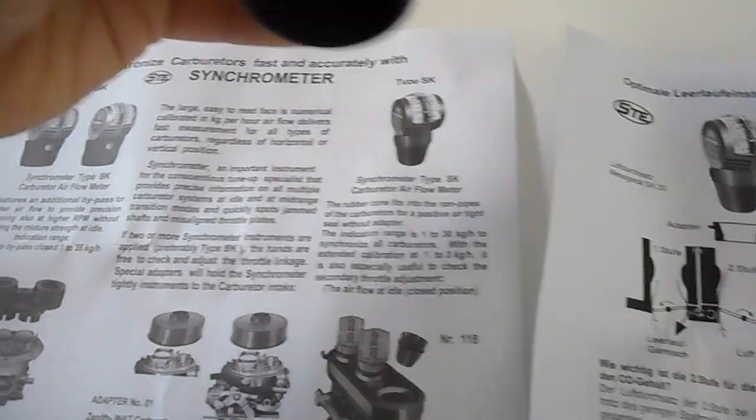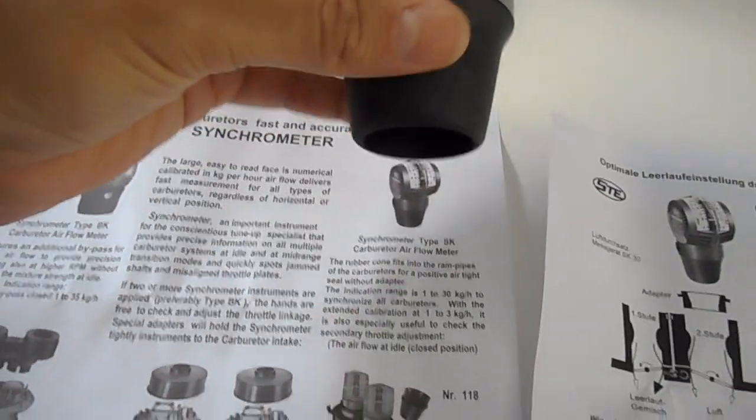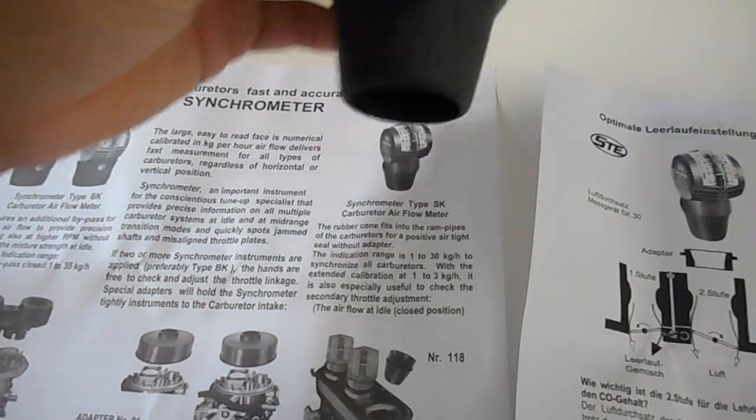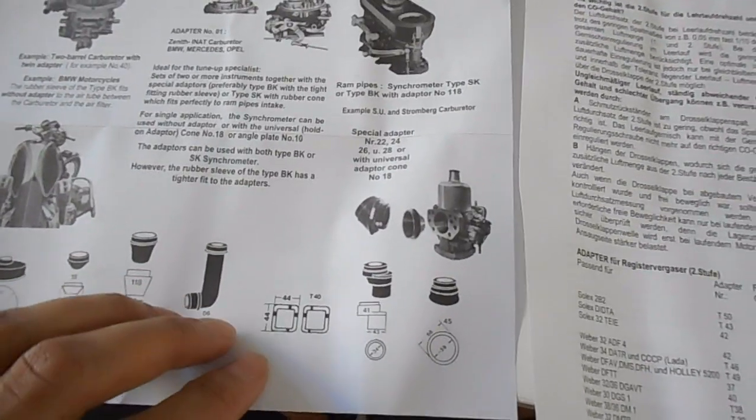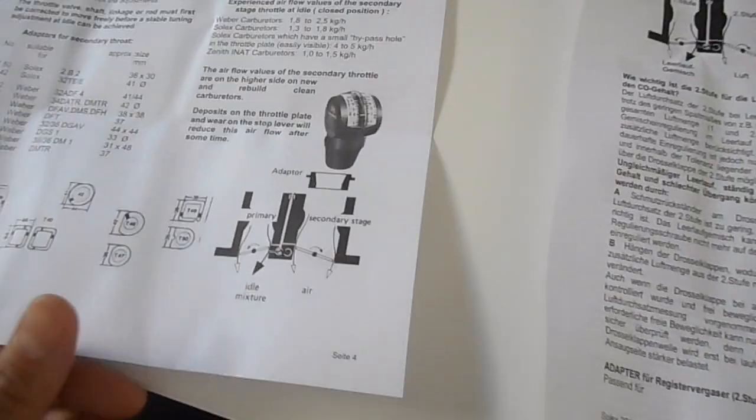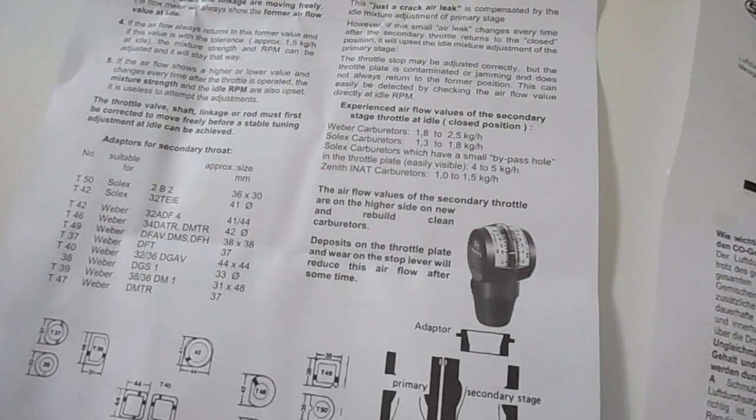Hopefully that will sort of fit. Obviously it's not going to just sit into the intake on its own — I may need to hold it, but we'll have to wait and see. There are a few instructions and diagrams to help you depending on what type of carburetor. A lot of people with motorcycles use these as well to make sure their twin carbs are synced up nicely.